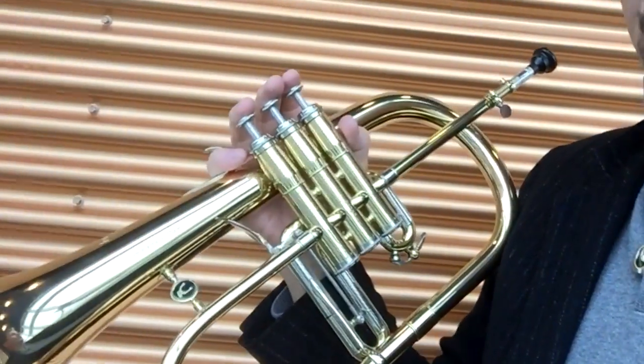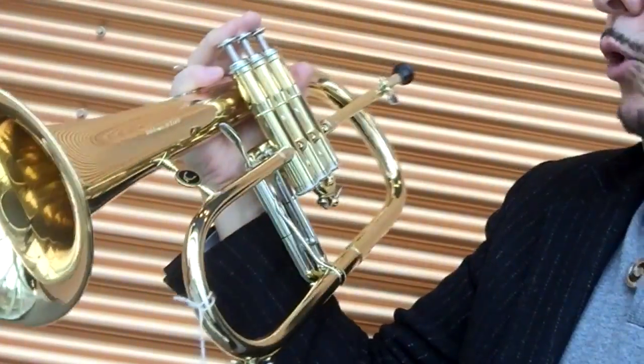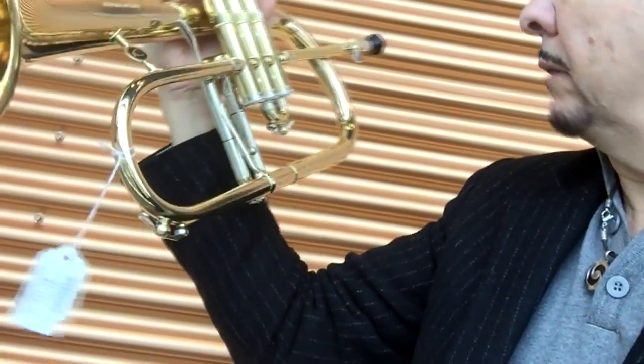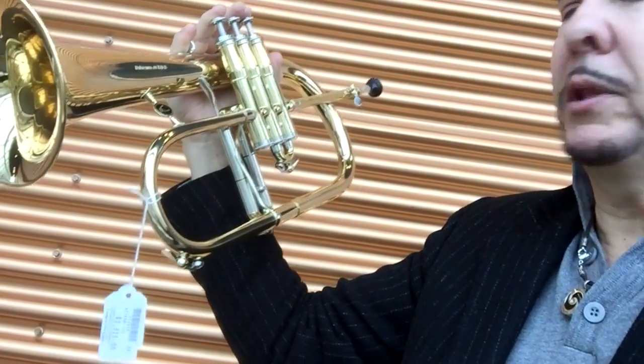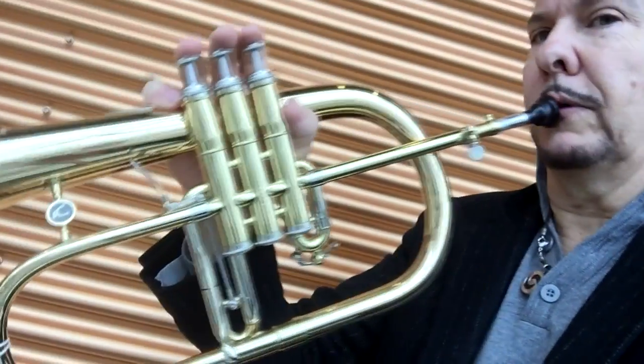Tromba also makes a fantastic flugelhorn. Right now I am holding a Courtois — a highly regarded flugelhorn with a really beautiful sound, made in France. I think this is probably the benchmark for most flugelhorns, coming in at $3,600.